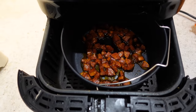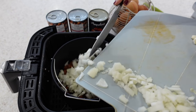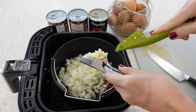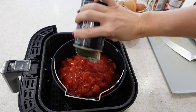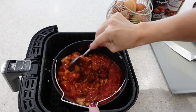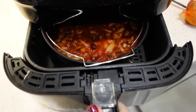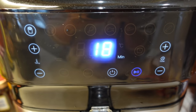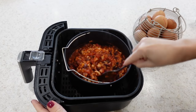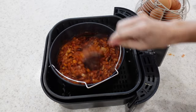Don't get rid of any of the oils that come off the chorizo. Once the five minutes is up, you're then ready to add in your diced onion, crushed garlic, both tins of mixed beans, chopped tomatoes, and some salt and pepper. Give everything a really good mix together so all those flavours are combined, then put it back into your air fryer on 204 degrees centigrade for 18 minutes, stirring halfway through.